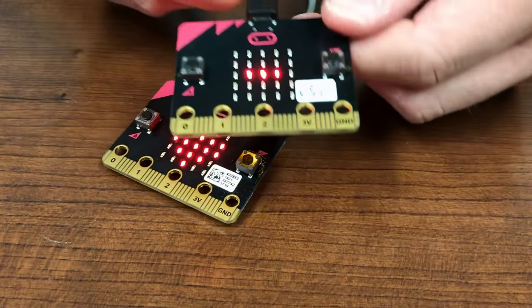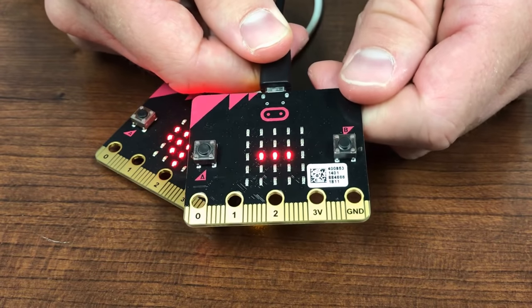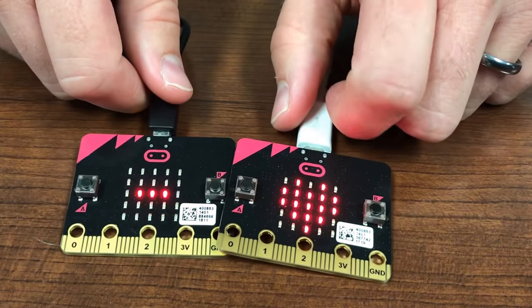The accelerometer is used to display if it has been moved to the left with an L, or to the right with an R. It also has a compass, radio, and Bluetooth, which allows it to interact with other devices.